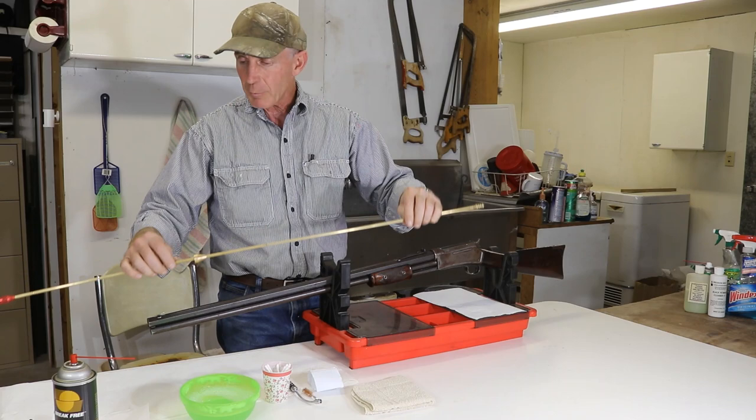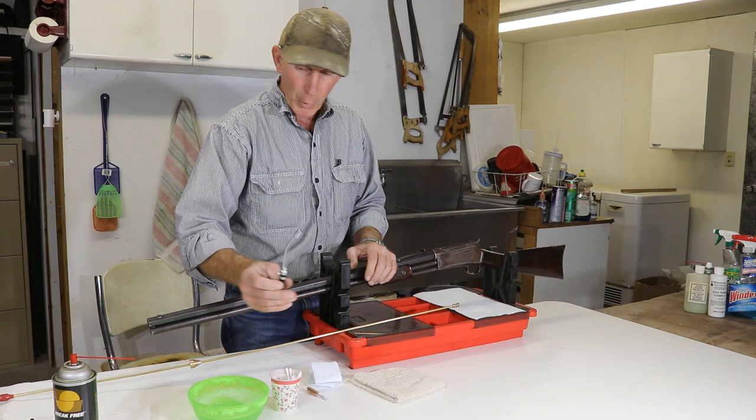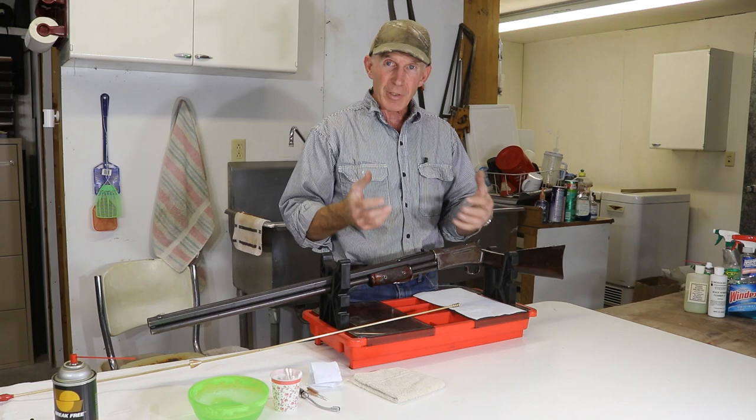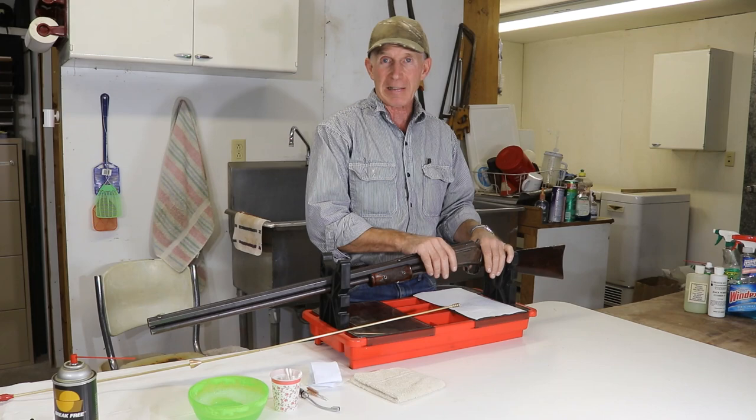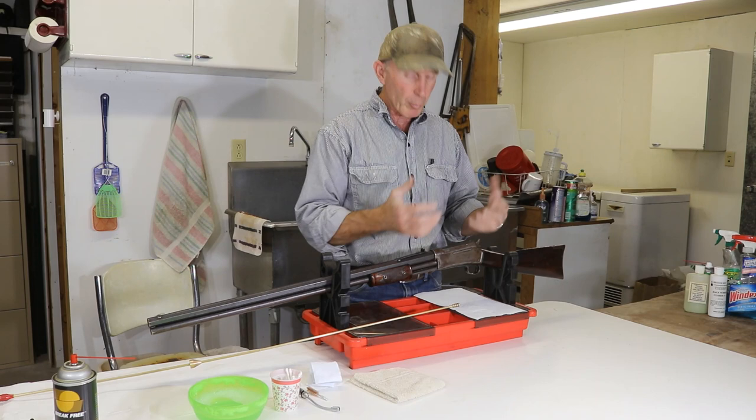We've got some Q-tips, patches, rags, our soapy water, and a bore light. Now one of the things we have an issue with when we're cleaning a lot of the lever guns or slide actions like this, some of these old repeaters, is that we can't easily clean from the breech end because we can't get that bolt out without taking the entire gun apart. These Lightnings are a little complicated, and if we were shooting black powder a lot, occasionally we would want to take it apart and clean from the breech end while we had it apart.